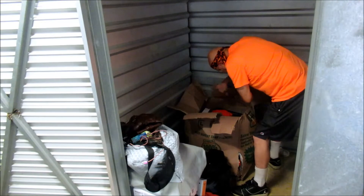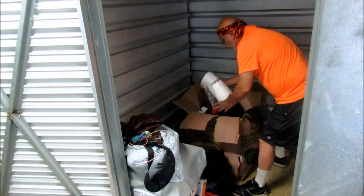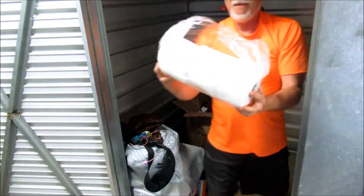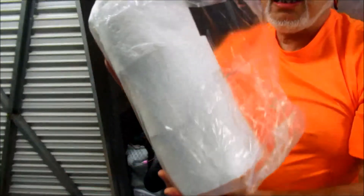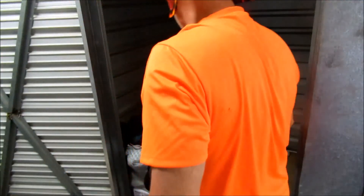Wait a minute — we might have found some gold here. We did! Gold — three gold rings right here, baby! That's right. Gotta have a clean butt.